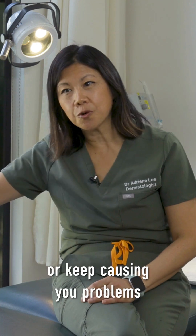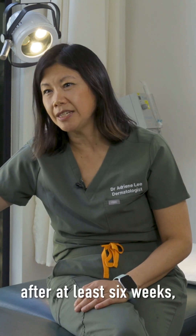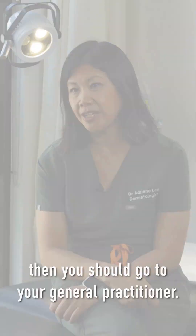If you find anything that you're worried about, especially things that keep changing or keep causing you problems after at least six weeks, then you should go to your general practitioner.